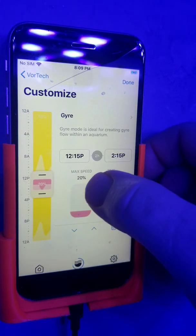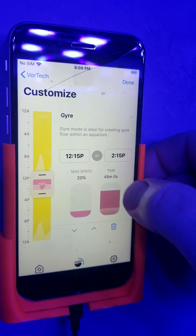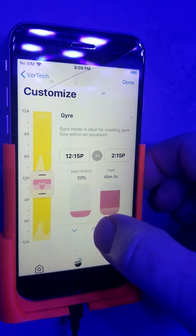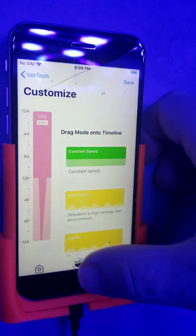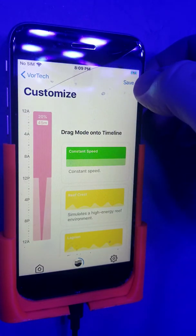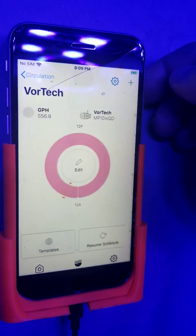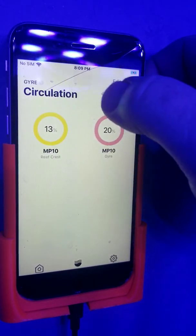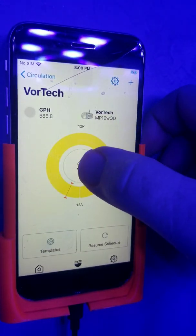Here we have a program that's from 12:15 to 2:15, running at 20% for 45 minutes. To make this easier, we're going to delete that and make it all day long, so all day it will be cycling back and forth every 45 minutes. All we've got to do is come in here and select slave, then back out. Now that one's all programmed.